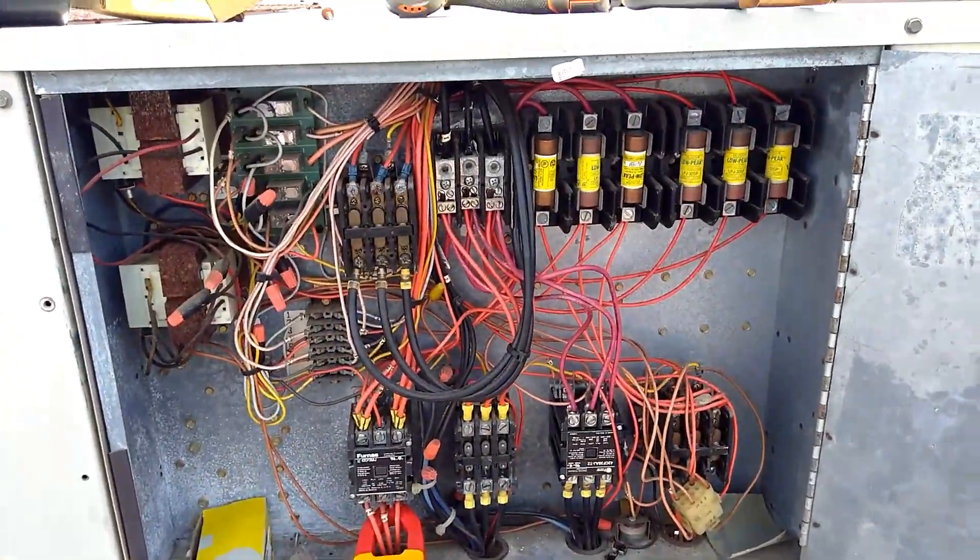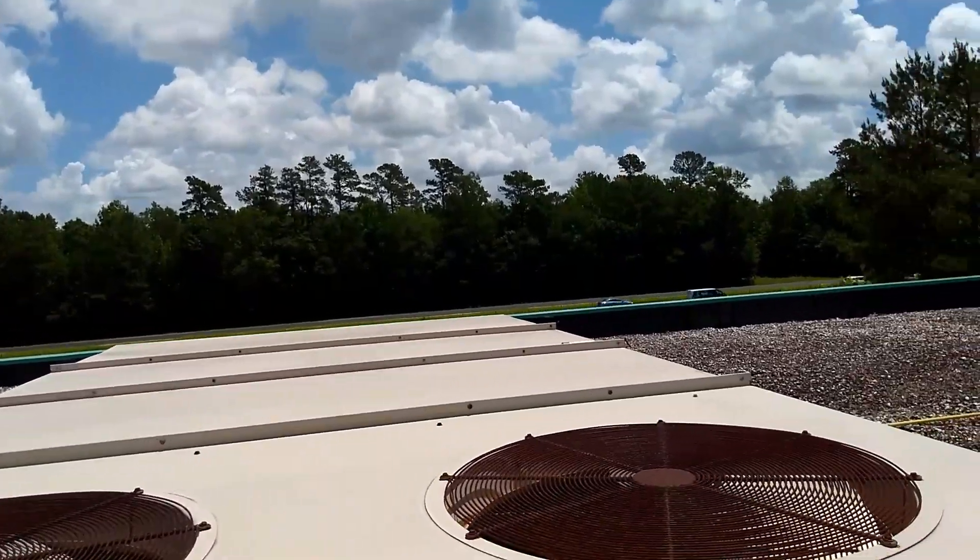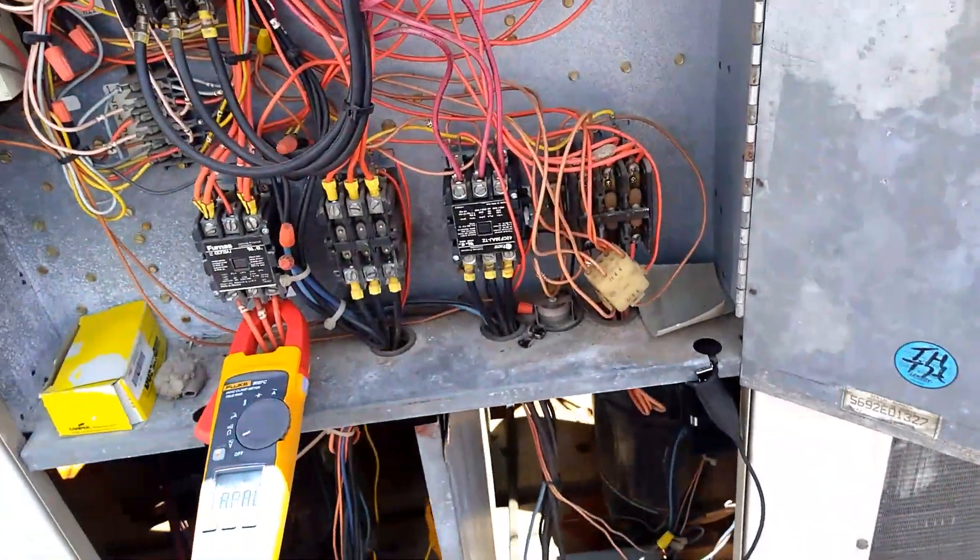I am up on an old 20-ton rooftop package unit right across from I-40, and we have a compressor that's misbehaving.